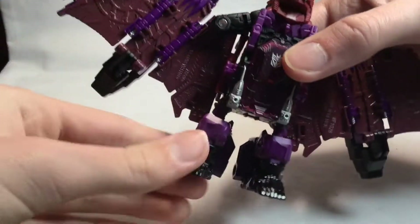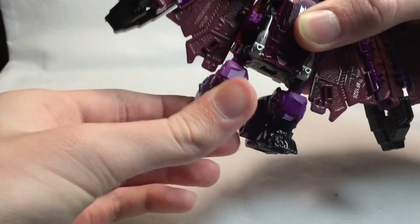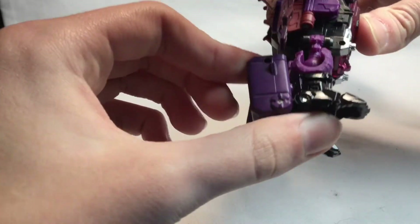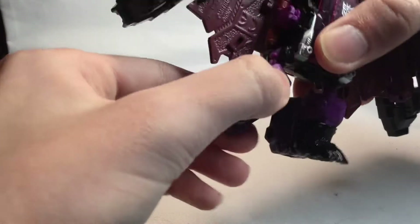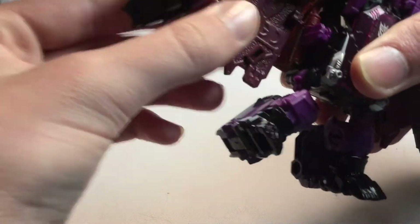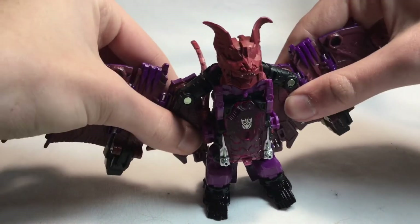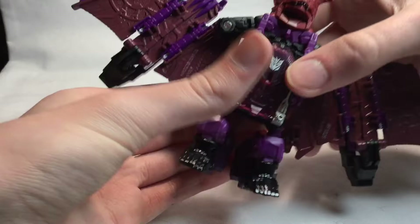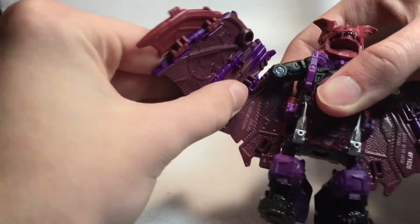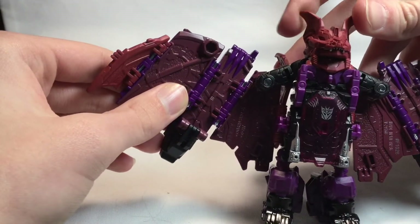He does have some feet articulation — there's a ball joint on the leg but it can't really bend that far. He can kick forward or move back. You get swivel because it's a ball joint, and then a limited hinge joint because the wings are supposed to tab in. There's no head articulation. For the wings, they have hinge joints. This part and his ears are made out of rubber, so you don't have to worry about paint chipping.